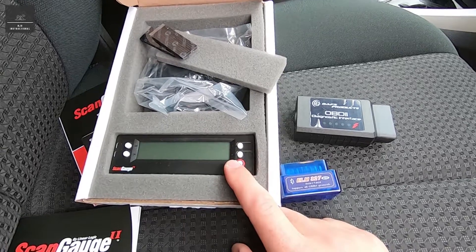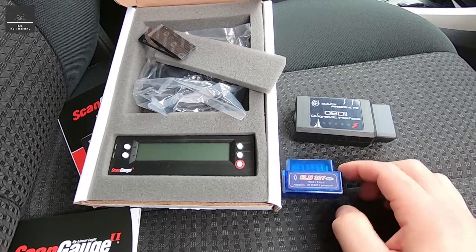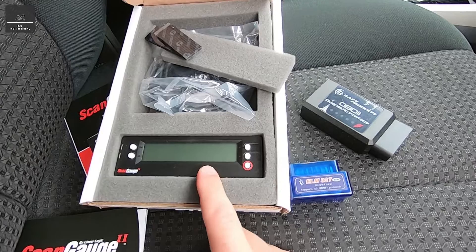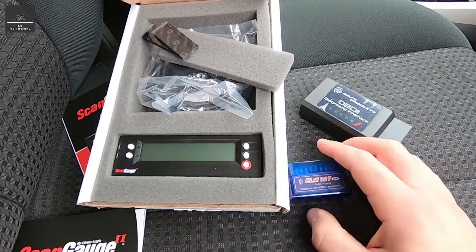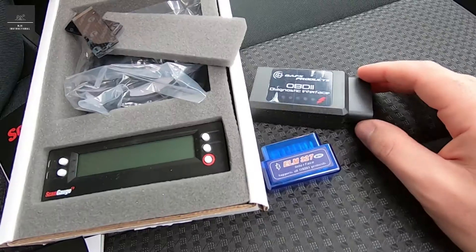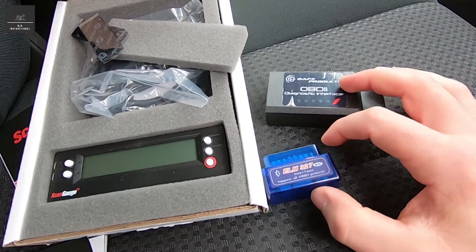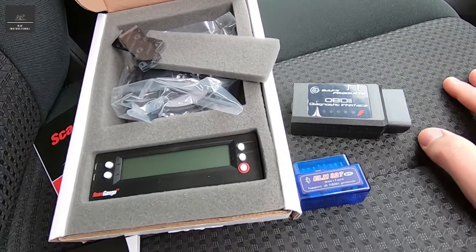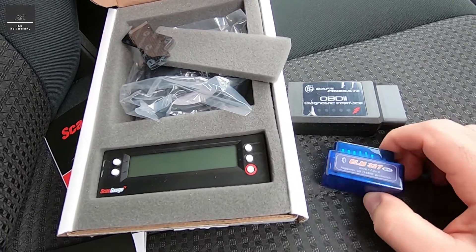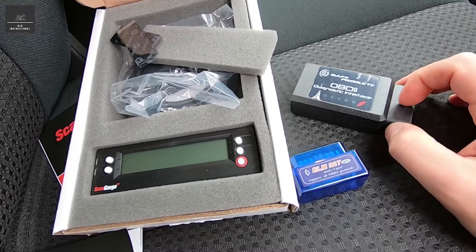So why the ScanGauge unit? On the market you can get a number of OBD units — I've got a cheap $13 one here, a slightly more expensive $50 one, and the ScanGauge is $250. What I found is with these Bluetooth modules, when you connect them to the vehicle, they cause an automatic transmission fault. What that does is it actually prevents the torque converter — I'm running a 6-speed auto, an Aisin 6-speed — from locking up on the freeway. So it's working the transmission harder and hotter, all because of these Bluetooth modules.